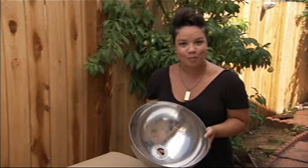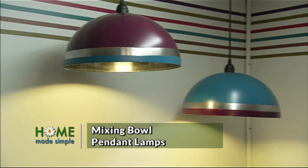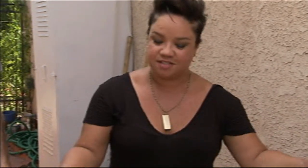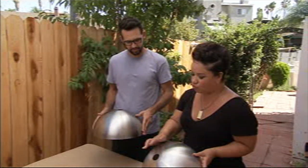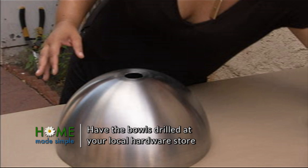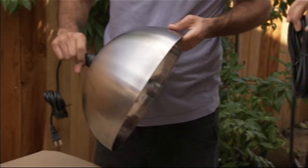Hey, I'm Kim Miles from Homemade Simple, and today I'm going to show you how to make really cool pendant lamps out of everyday household items. These started life as just stainless steel mixing bowls, and what I've done is I've just had them drilled so that we can put our light kit. I'm starting with two mixing bowls that have been pre-drilled to the perfect specifications of the cord kit that are going to go in them.